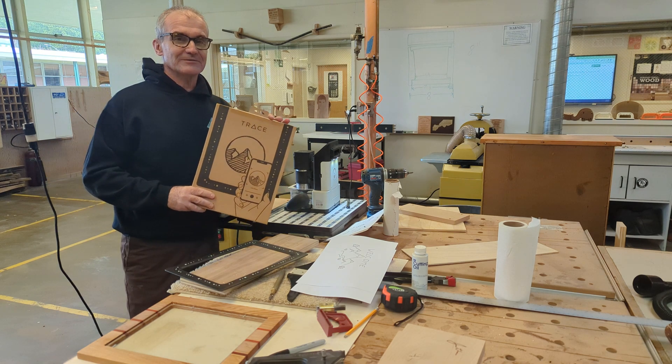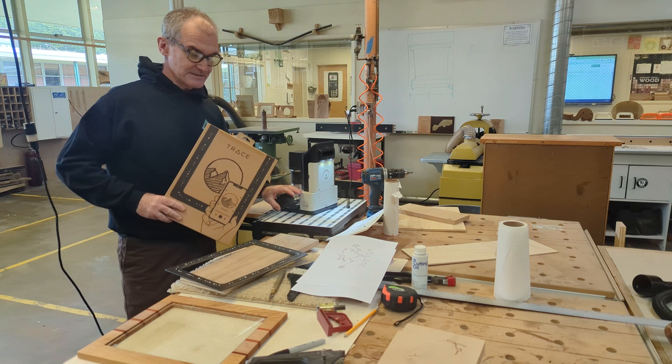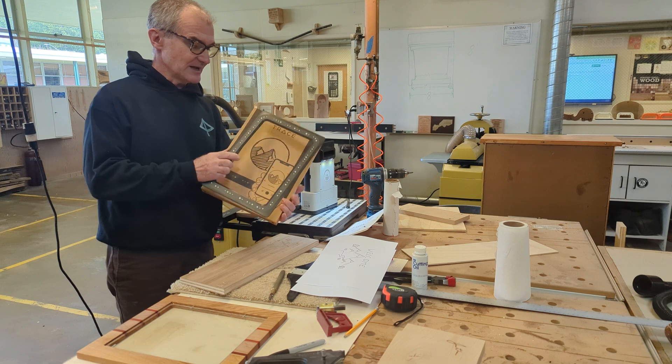Hey fellow woodcutters, today we're going to go over the Trace and the Shaper Origin — this handheld CNC router — and then the Trace is this picture frame right here with some software.